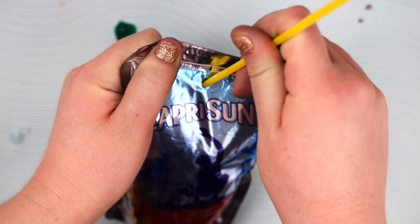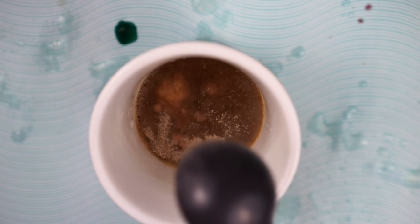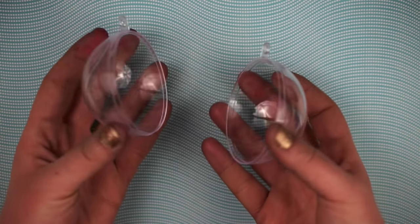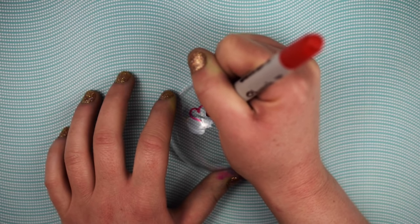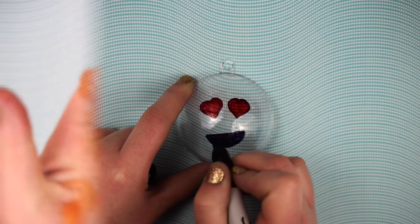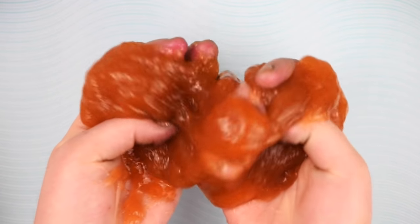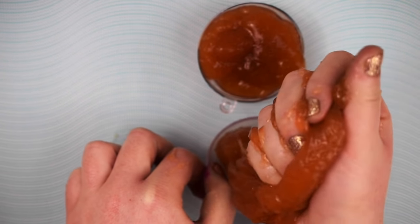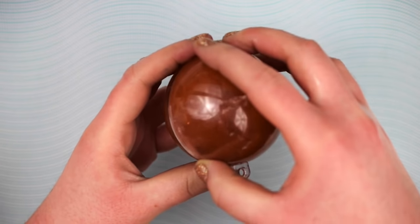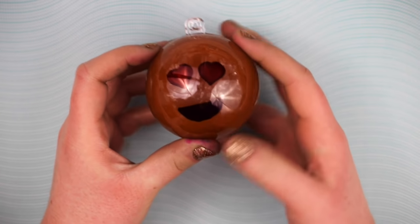For my next slime, I used Capri Sun, made using the same proportions of one cup to one tablespoon. While this one was microwaving, I made a fun container for it out of a fillable plastic ornament — I used Sharpies to draw on an emoji face. This slime was way more stretchy than the Sprite slime, so it went into the container really easily. The Metamucil dyes the slime orange, but if you want a really bright yellow for the emoji face, just add yellow food coloring.